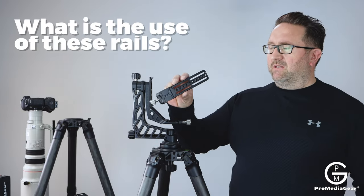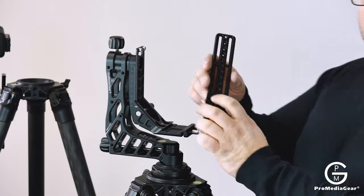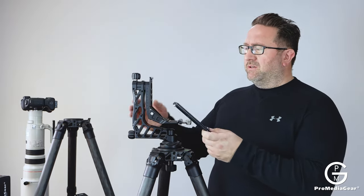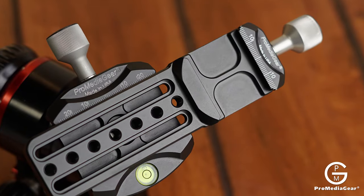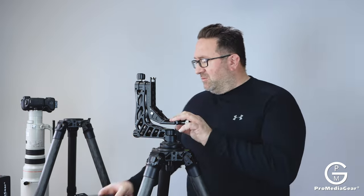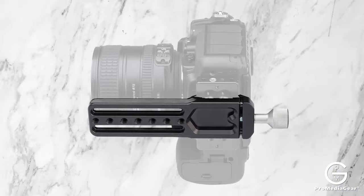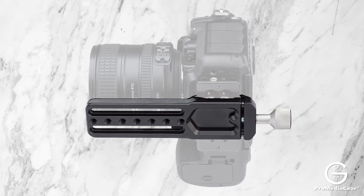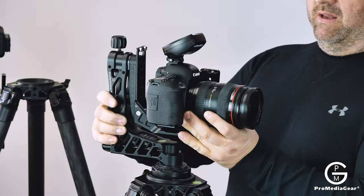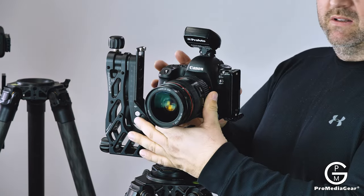So what is the use of these rails? As they're called nodal sliders, it means that you can find the nodal point for use with the gimbal head or in combination with the ball head, either or. Another use would be that if you want to mount the camera with the lens without a collar, you can't do it on the gimbal because you would have to mount it sideways — that doesn't make sense. It has to be mounted this way.